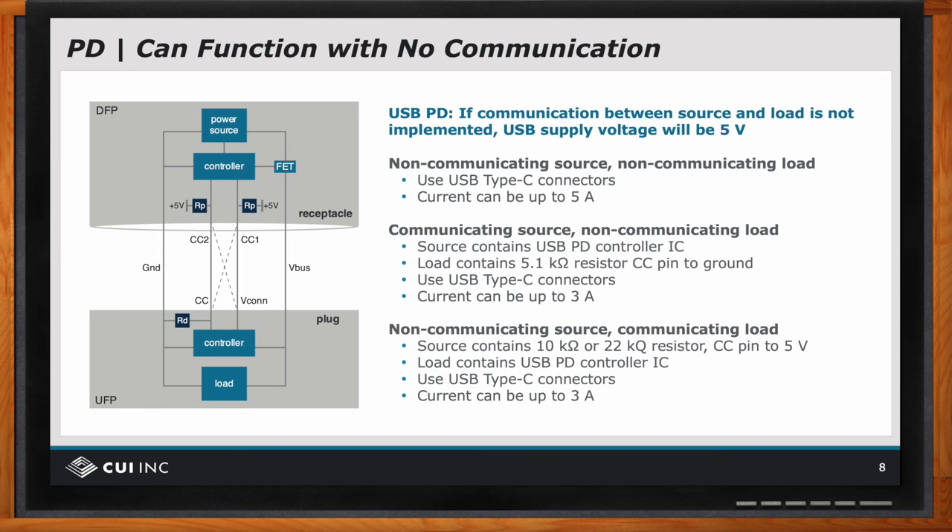If you have a communicating source and a non-communicating load — meaning the source has intelligence but the load doesn't — not a problem. The source will see the resistor values and set the voltage to the proper level. If you have a non-communicating source and a communicating load, meaning the source has no microcontroller but the load does, the load will see the resistors from the source and will derive the right five-volt power level. So yes, this can be done without communication.